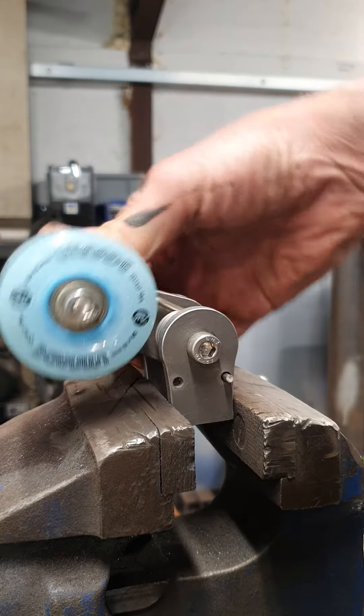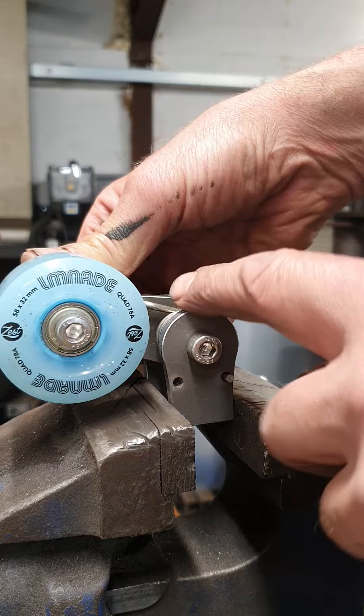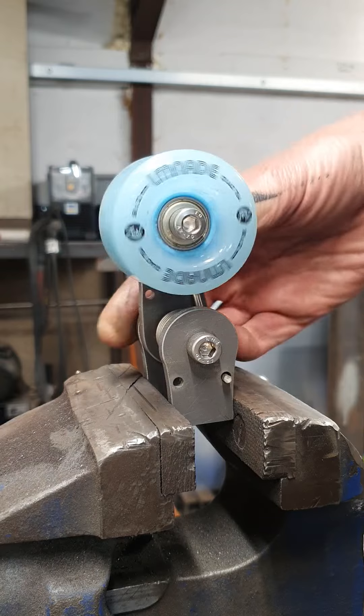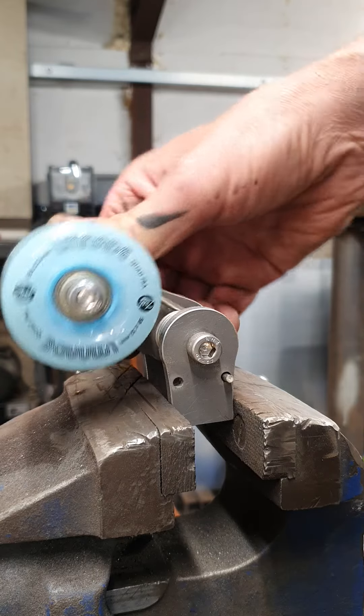When it folds down to the left, it should be folding down towards the rear wheel, and then your lower chain runs over the top, and it just lifts up to take the tension of the chain.